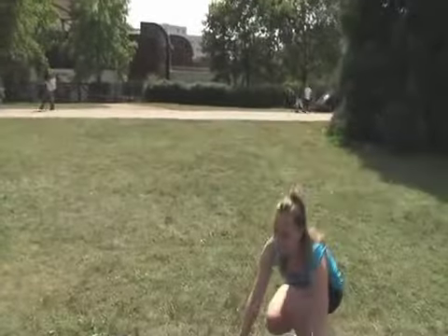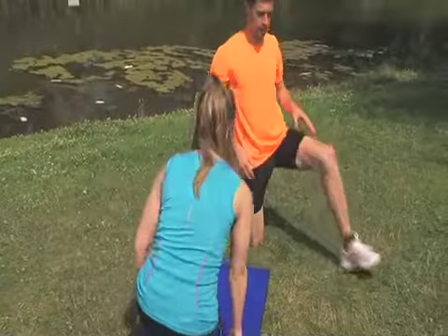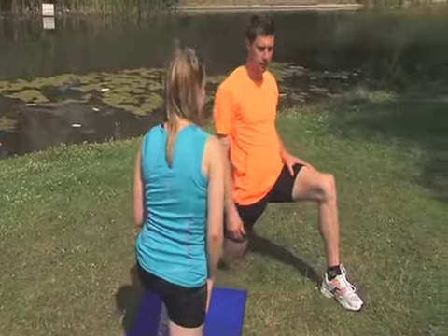If available, use a floor mat or choose a soft spot in the grass for your stretching. Performing these exercises in a warm surrounding is beneficial for muscle relaxation. Do your stretching outside in summer and inside in winter.